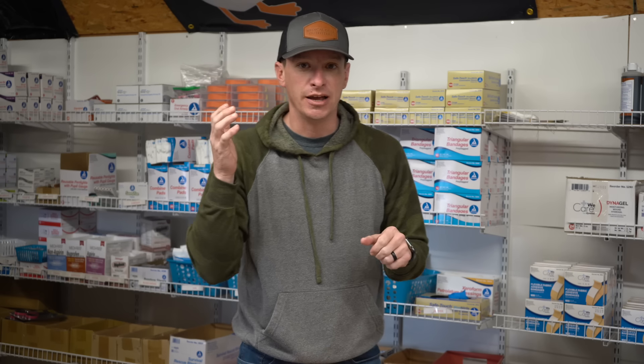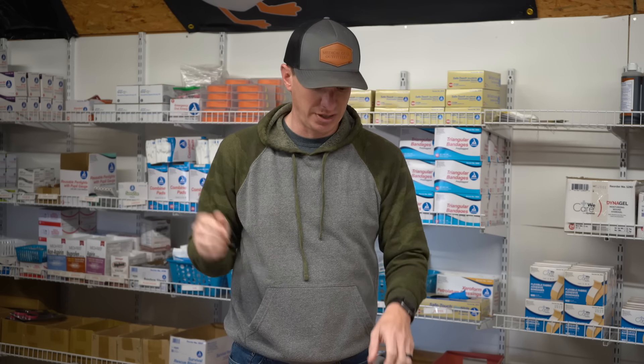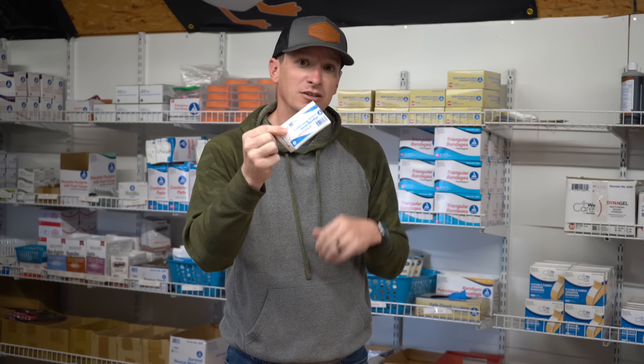The next thing I want to look at is gauze. You're going to need plenty of gauze in this kit. We can go from a wide range of 5x9s and rolled gauze with no hemostatic agents all the way over to hemostatic agents such as combat gauze and QuikClot. If you're on a budget, stay with just regular gauze that has no hemostatic agents. But if budget is not an issue, combat gauze is a better choice.